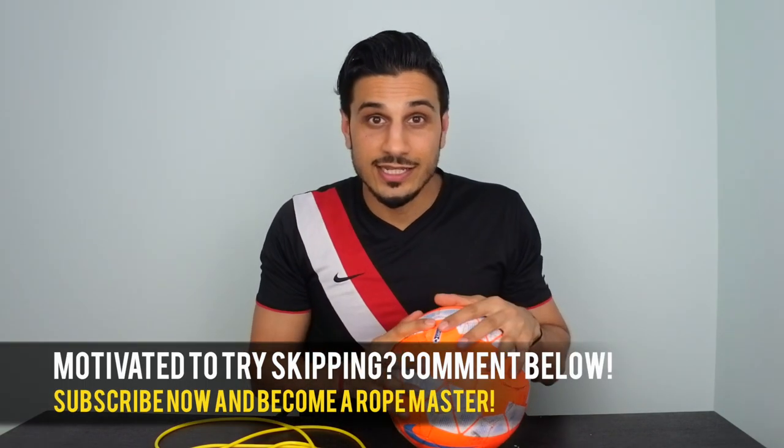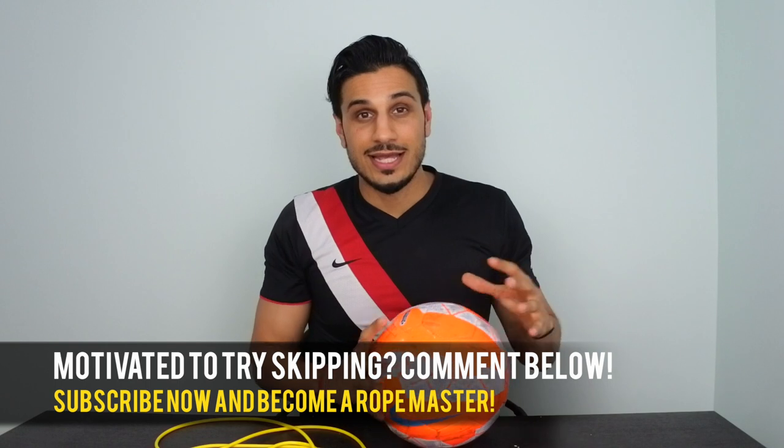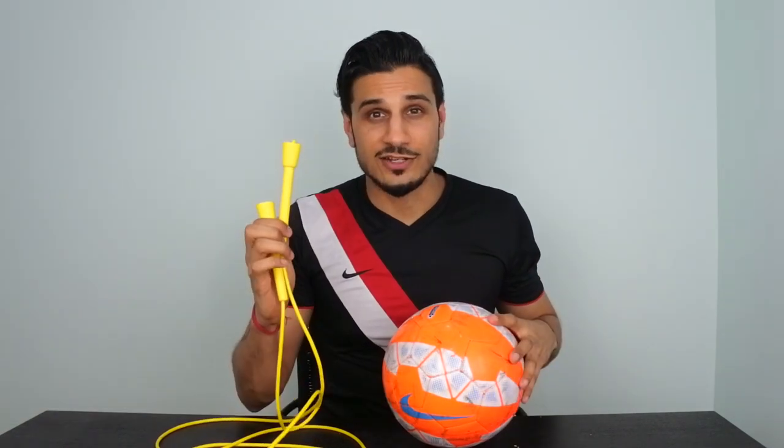Right guys, I'm going to conclude the video right there. I hope you found that interesting and educational, and that you're now motivated to get yourself a skipping rope and get skipping. Please like this if you found it helpful, just to show your support. Comment and give me some feedback to let me know what you want to see going forward. Don't forget to hit that subscribe button because we've got a lot more coming for you. So take care of yourself — skip the treadmill, stay safe, peace.